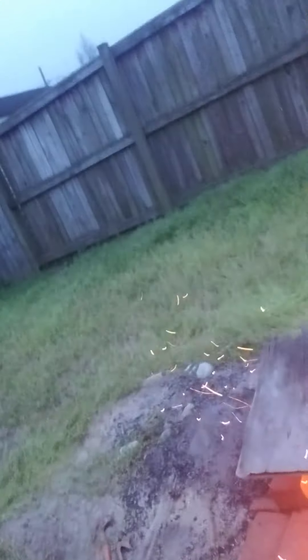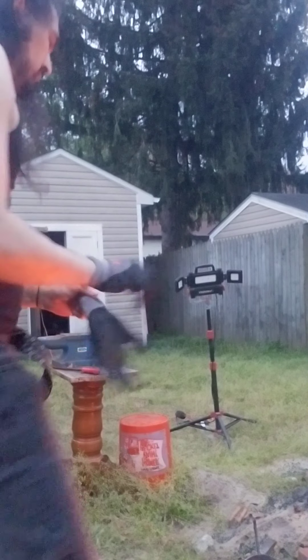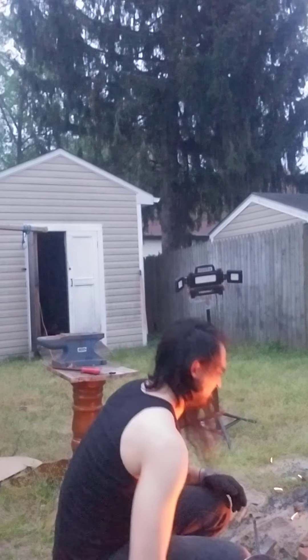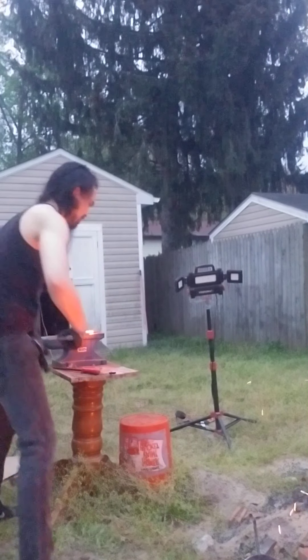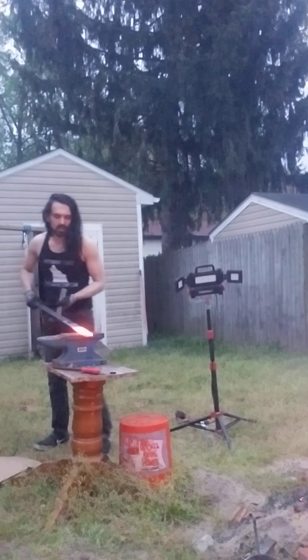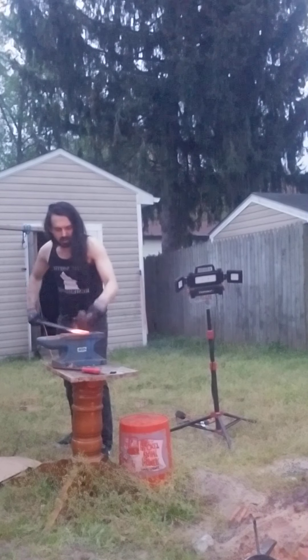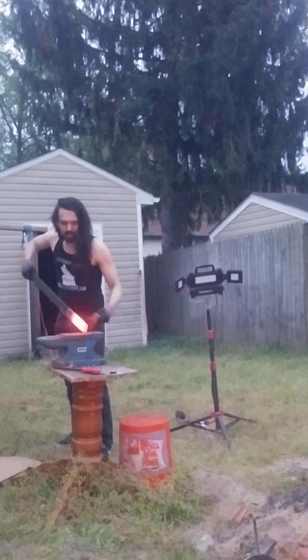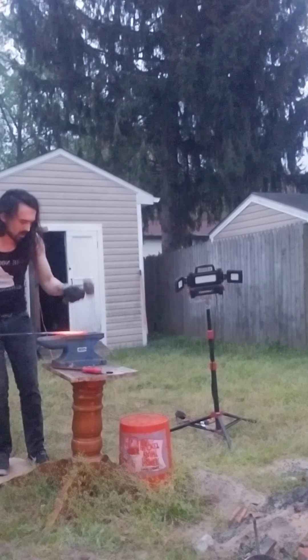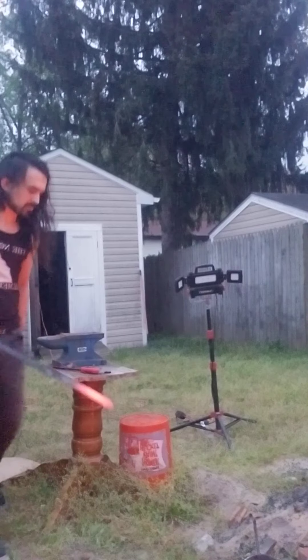There's my little pit-forge on the right. There's a little bit of a knife on the right side — I'm going to make a knife.